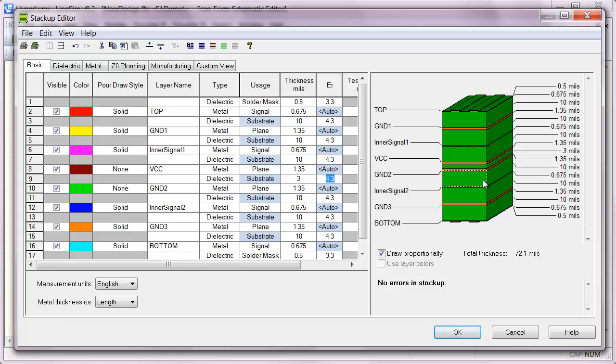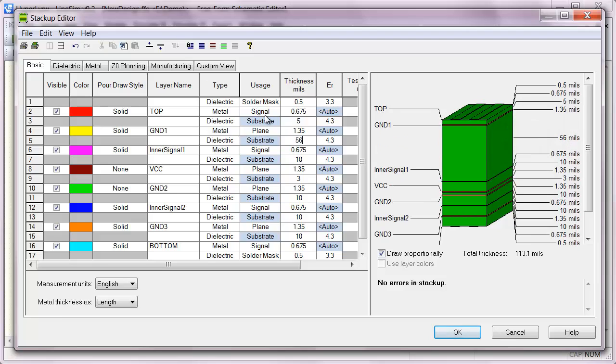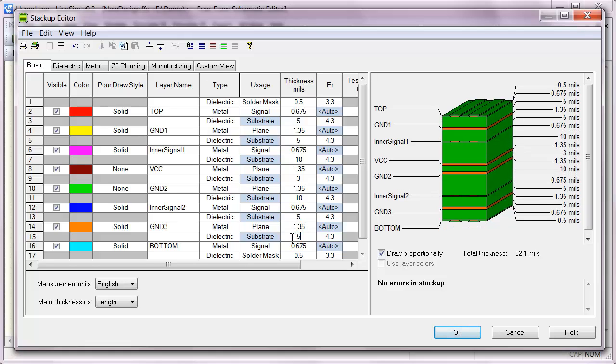We pretty much have equal dielectric heights everywhere in the stack-up. By default they're all ten, so I'm going to reduce these to something more reasonable like five. We'll leave that one at ten, leave this one at five, and set that one to five.